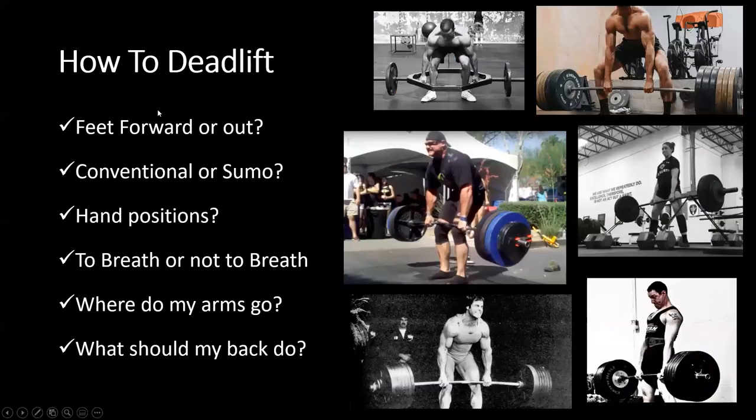With the deadlift, we also want a toes-forward position. We likely don't want a toed-out position unless we're doing a sumo-style deadlift, a very specific type of deadlift, or transferring to the sport of Olympic weightlifting — where a slightly more toed-out position allows the bar to stay closer with a more upright torso. In most cases, we want as much of a toes-forward position as possible.